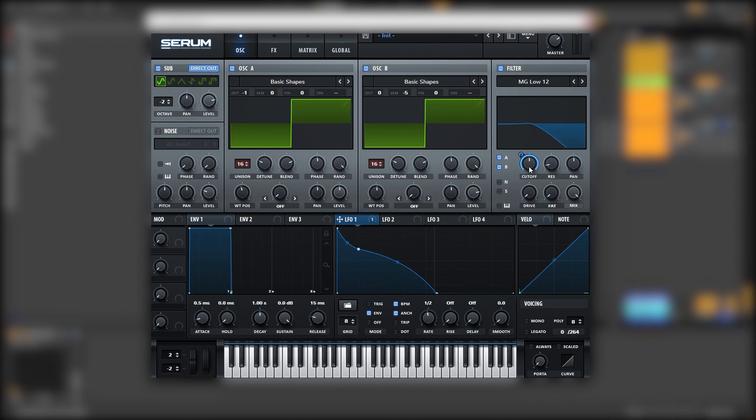Then we want to go into the cutoff, hold Shift and Alt and click on the modulation to change it to unipolar. Then let's bring the cutoff down. With this filter you can experiment all day — you can add some resonance, or no resonance, you can change the filter type.